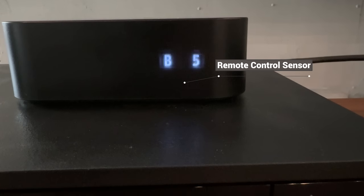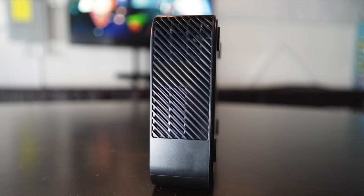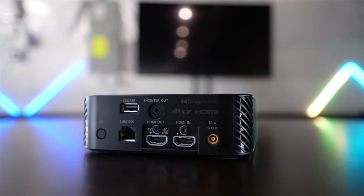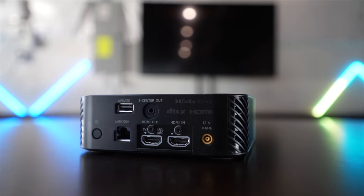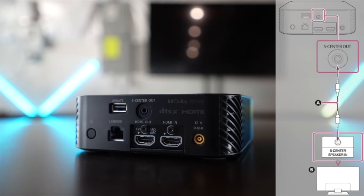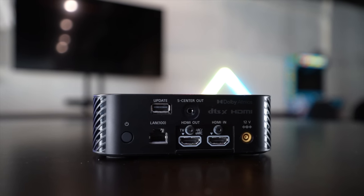The remote control sensor is in the front, so keep a line of sight if you are a remote person. If you're sitting, say, 15 feet away, have your squinty eyes handy. The side of the box has fan vents. The back has the ins and outs. The USB port is for updates only, so settle down. You have a LAN port for rock-solid music streaming. There is an S center out that, if connected to a compatible TV, offloads some of the center channel duty to the TV speakers. This option always seems dubious, as the TV speaker quality, tenor, and capabilities just don't match the rest of the system. Quantity over quality is probably not the direction you want to go in this case.